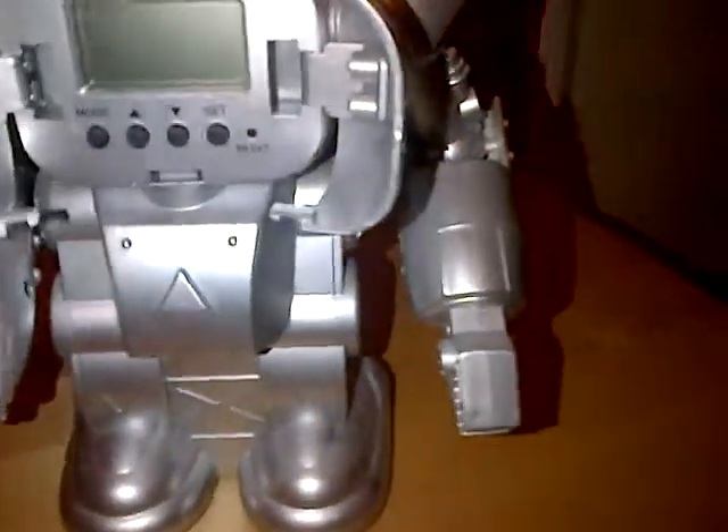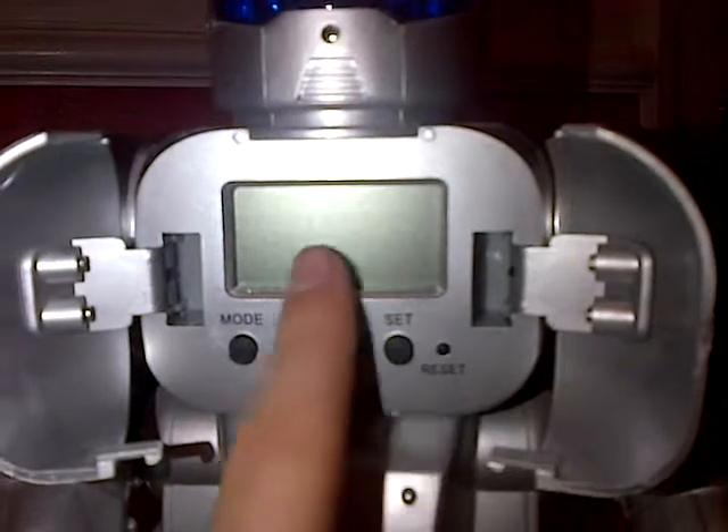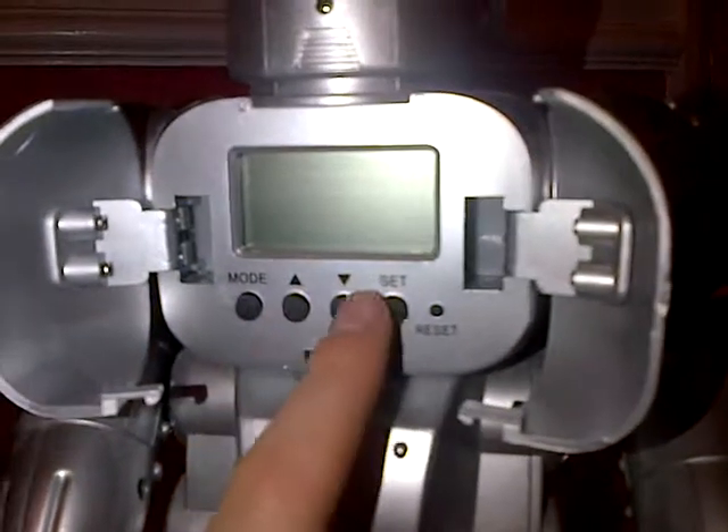It's a very good bank as well because you have the little panel thing here. You can change the mode, which is like how much money you put in, or change it to how much money you've got in it. If you want to take money out, change the mode, put in the amount you're taking out, press set, and then you can take it out.